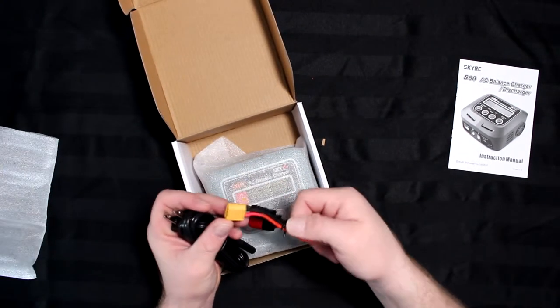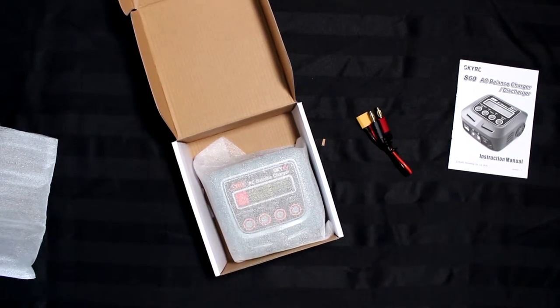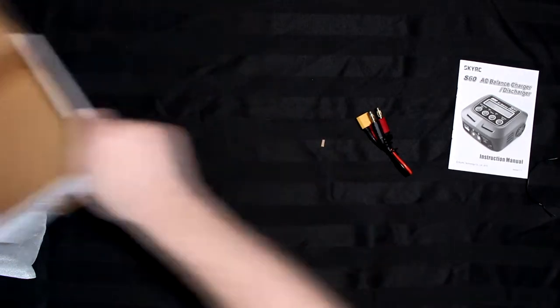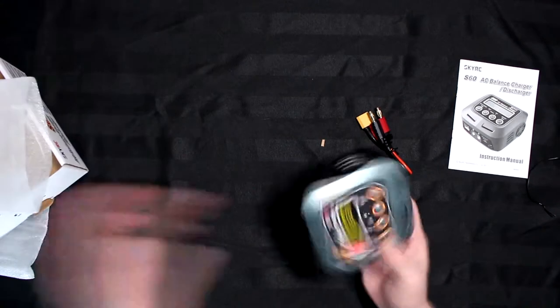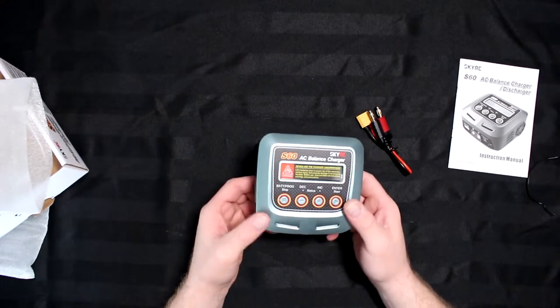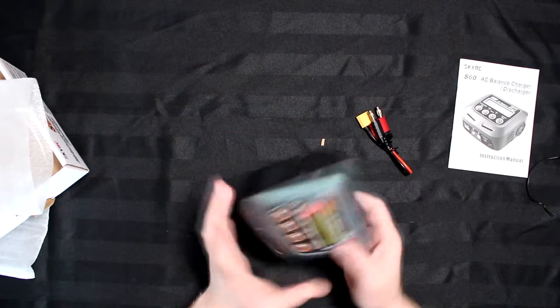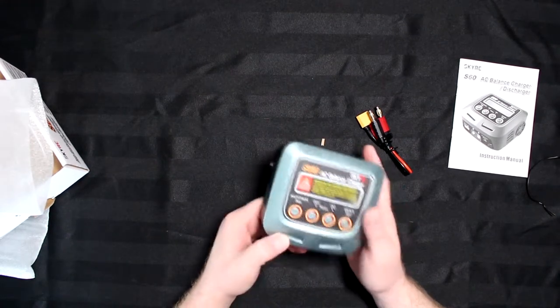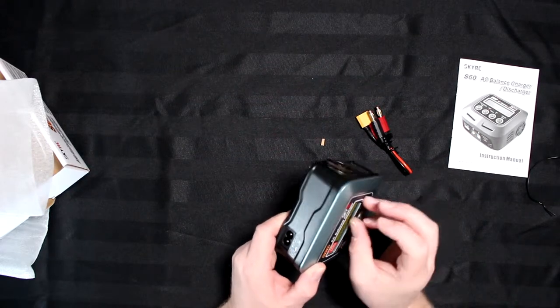Opening up the first pack, what they give you is one charge lead with XT60s and one power plug. Let's unwrap the power plug, set it aside, and take the charger out. Physically, it is a compact charger — very small form factor, and it's an AC charger only, not DC.